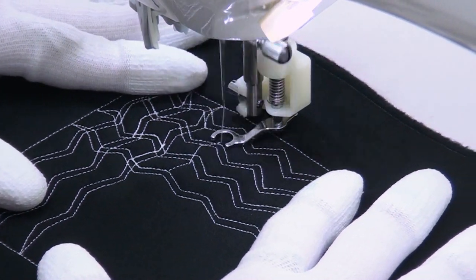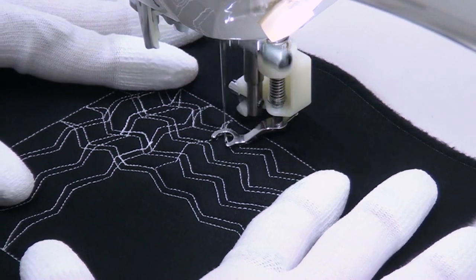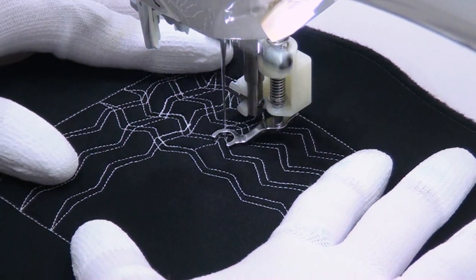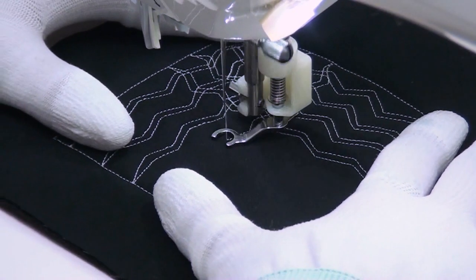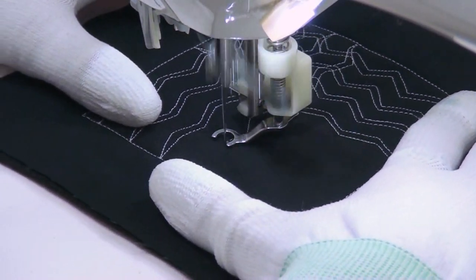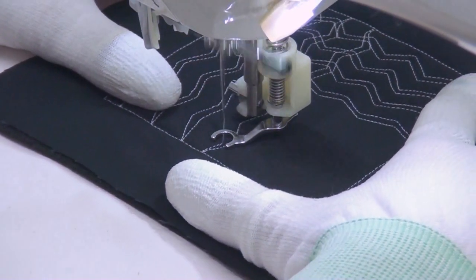That's stitching it more as an edge-to-edge design, basing it off the edges of your quilting space. The way I'm stitching it here, this could be placed anywhere within your quilt, even if you didn't have edges or stitching-in-the-ditch lines to run off of. So it gives you a little bit more flexibility in where you use it in your quilts.